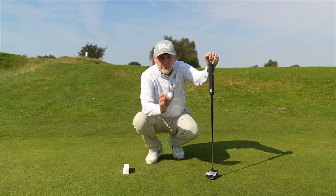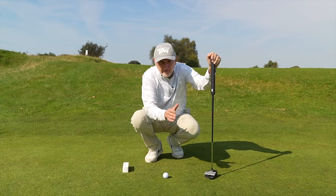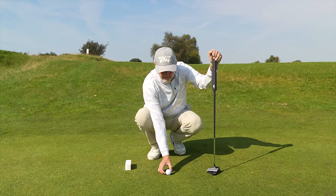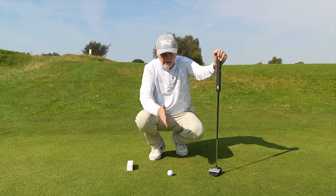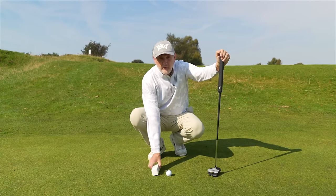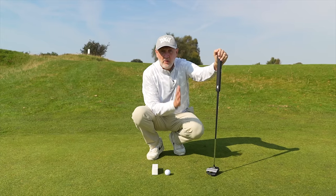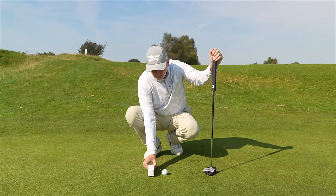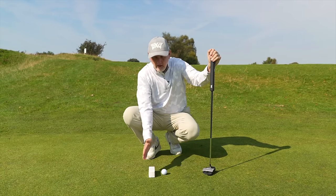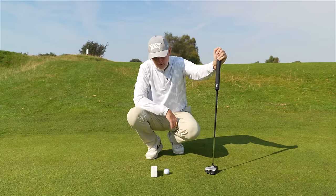Sleeve of golf balls. First thing I'm going to do is pick out my target line. If you're pointing slightly to the left of target you see a break, then you're aligned that way, and vice versa right to left. But this putt is relatively straight. So I've got my alignment aid right on target. How can I possibly miss this putt? To avoid missing it, we need to make sure that, as a bare essential, we start in the correct position. Get your sleeve of balls and place them parallel with the black line — your alignment aid.